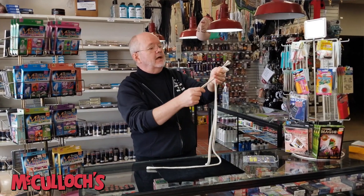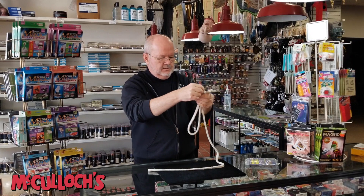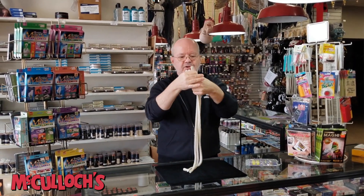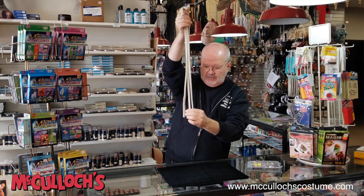What you do is you gather up the three — or six ends rather. That's one, two, three. So you have the six ends here, three different lengths down here, a little bit of magic, and now you have three ropes that are exactly the same length, give or take a little bit.